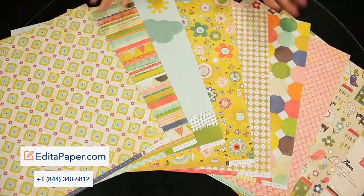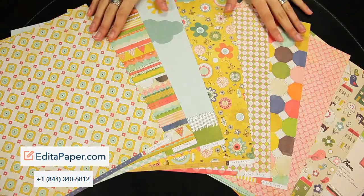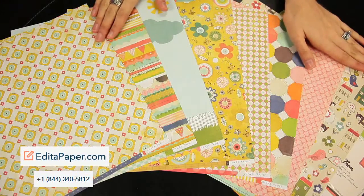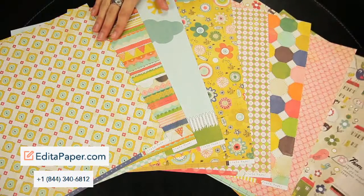New from Crate Paper, this is the Neighborhood Collection. It's a beautiful springy collection that features elements of houses, trees, and birds.